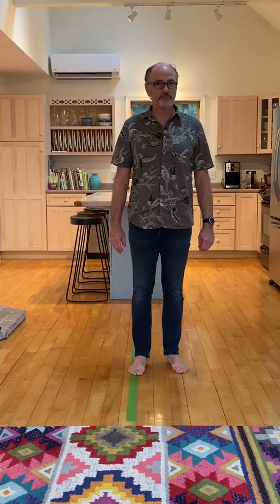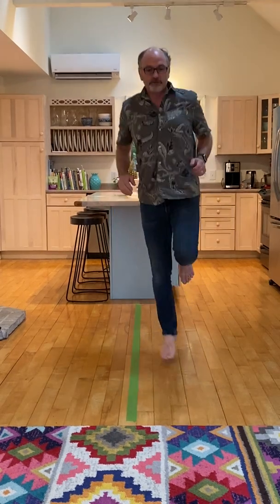Hello, this is Mr. Mark and today I'd like to talk to you about hopping on one foot. Many of us do it or have done it — it looks like this, right? That's what I'm talking about. But let's talk about some warm-ups first.